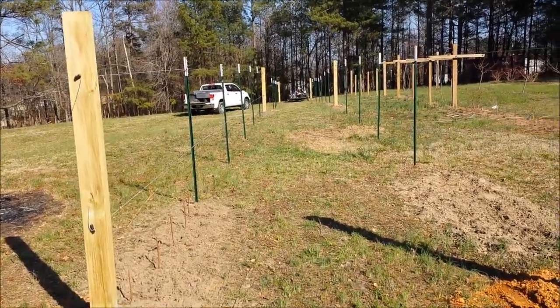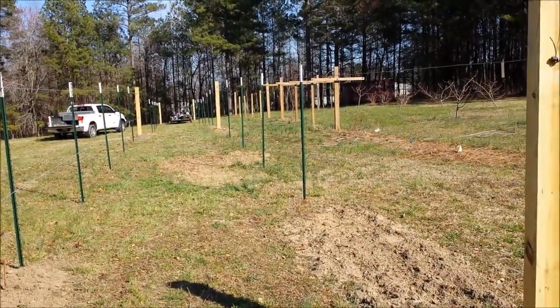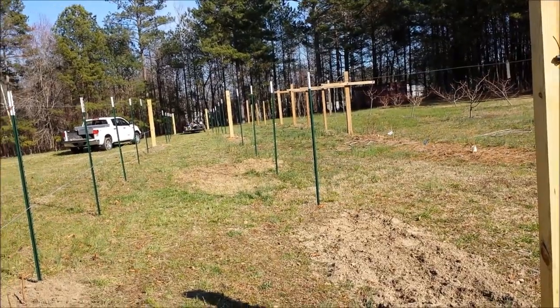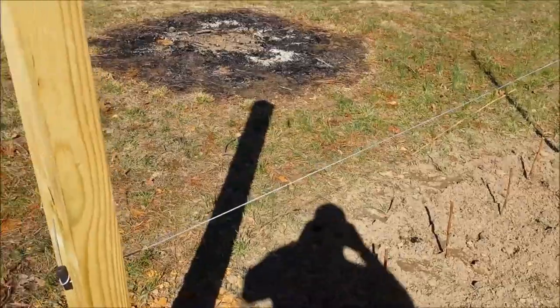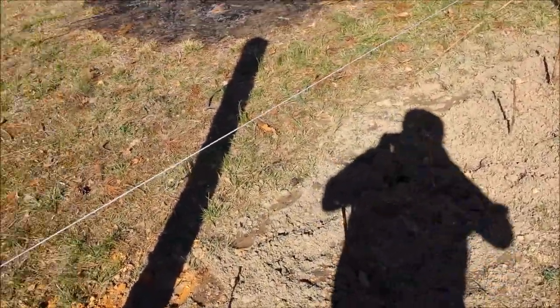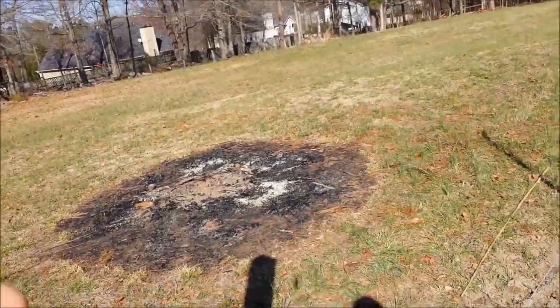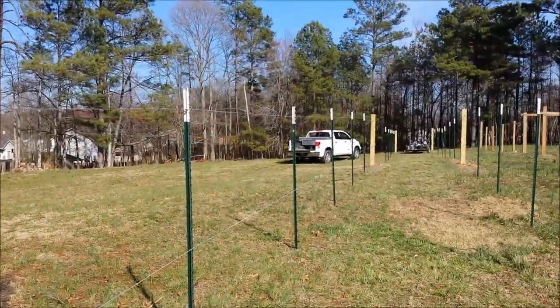This is the finished trellis. I ended up using it for muscadines, some raspberries, and some blackberries — 150 feet long on the right and 150 feet long on the left. Right here on the left, I went ahead and strung a second wire at the bottom. These are heritage raspberries; only got five of them, but plenty of space to do some more.